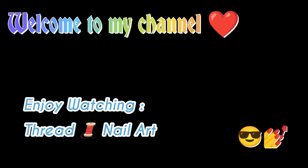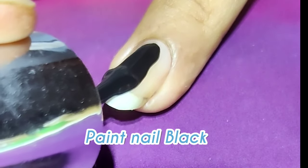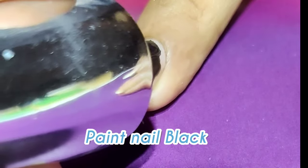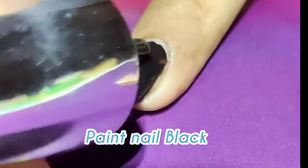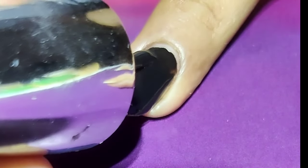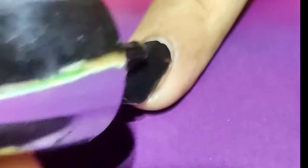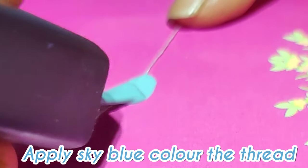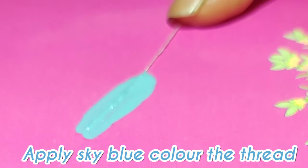Hello, welcome back to my channel! In today's video we are going to try thread nail art. For the first design I have selected black color as a base coat. What you need to remember here is that you don't have to let your base coat dry, as this kind of design can only be done on a wet base coat so you must be able to pull the thread easily.